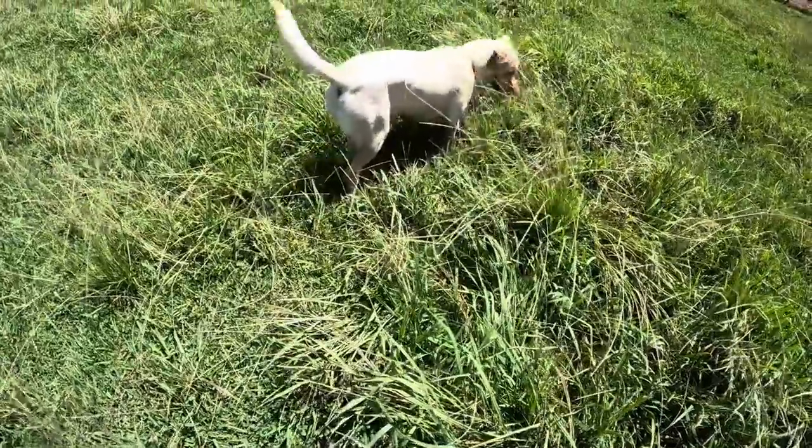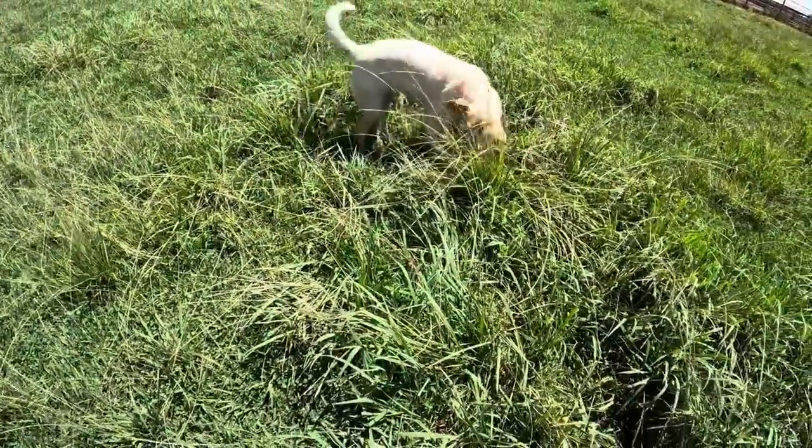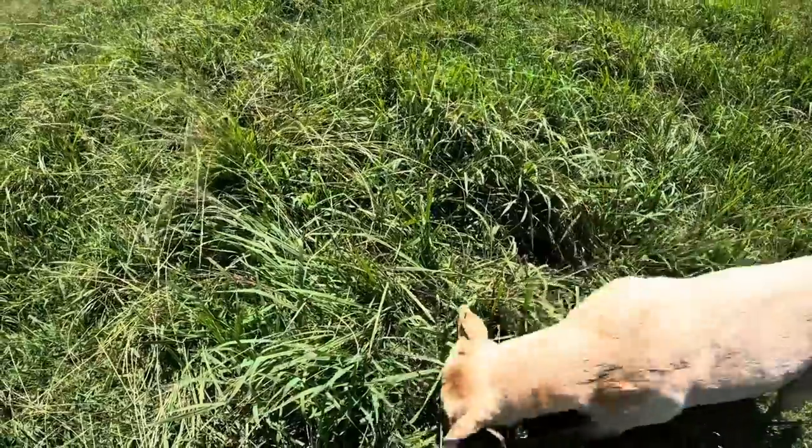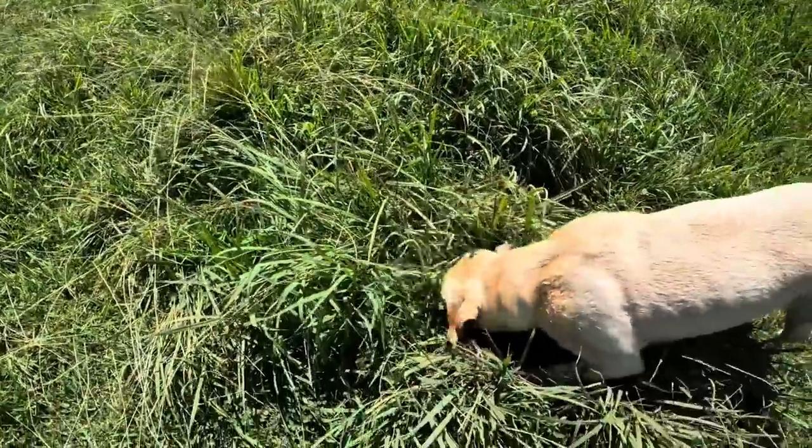About three months ago, I did a video talking about how I wanted to try some experiments out here on the pasture and see if there was anything I could do to increase the yield. I'm trying to do an introduction here and Callie is on the scent of something. I don't know if there is a gopher hole up in here or something, but she smells it and she's going after it like crazy.